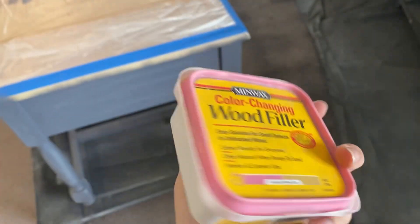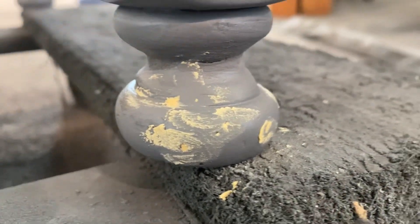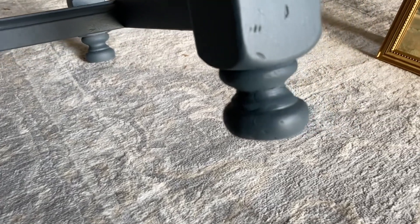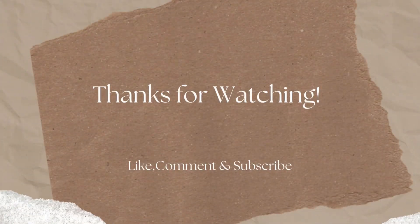After my primer dries, I apply wood filler to all of the holes. I will sand this once it's dry and prime again. Here's a reminder of the leg I used my mold on, and here's the leg I repaired. You can obviously tell there's a little bit of repair made, but ultimately it's way better than it was.